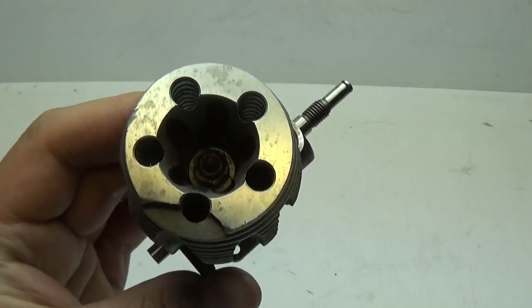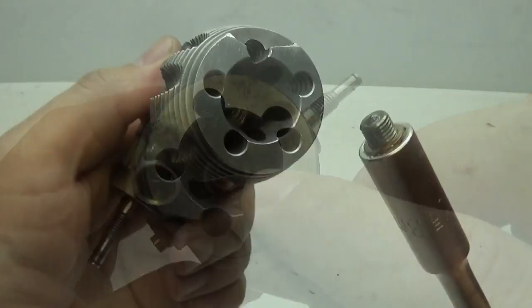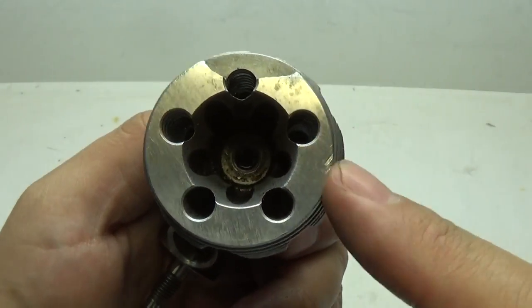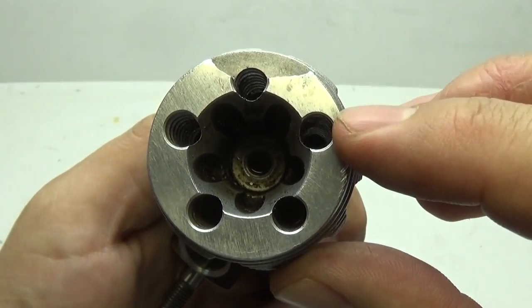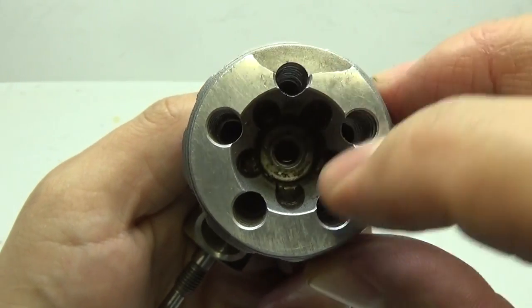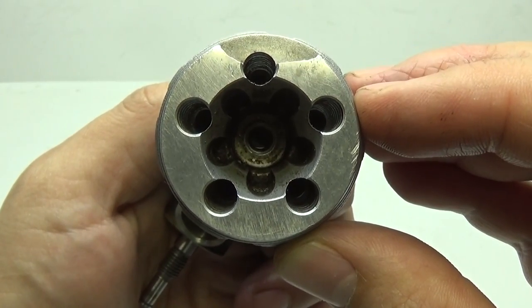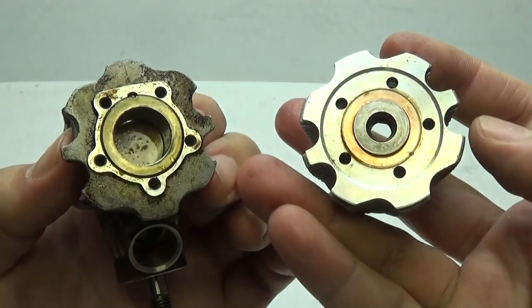Now it's time to shift attention to the top. First, we're going to remove the glow plug. After removing the glow plug, we're going to remove the heat sink. To do this, we need to undo five screws that are at the bottom of deep holes. We're going to do this in a star pattern — one, two, three, four, five. The same pattern will be used when putting it back on. Then remove the heat sink as well as the gasket that goes between the two.